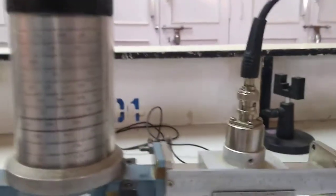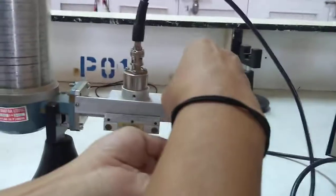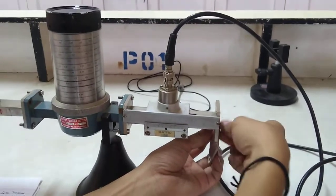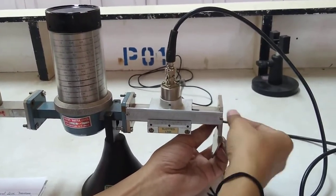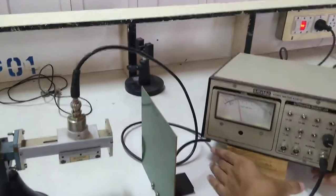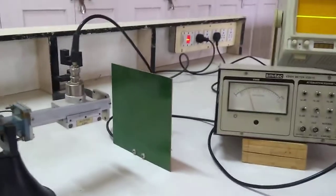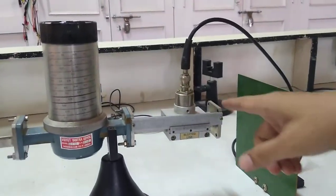Now let us understand the second technique: the reflecting sheet method. I will remove the short plate. The waveguide load is now open, but at microwave frequencies an open is not a perfect open — it will still offer some impedance mismatch, so the signal arriving at the load will experience a different impedance than the transmission line and will reflect. Our job again is to measure the distance between two adjacent minimas.